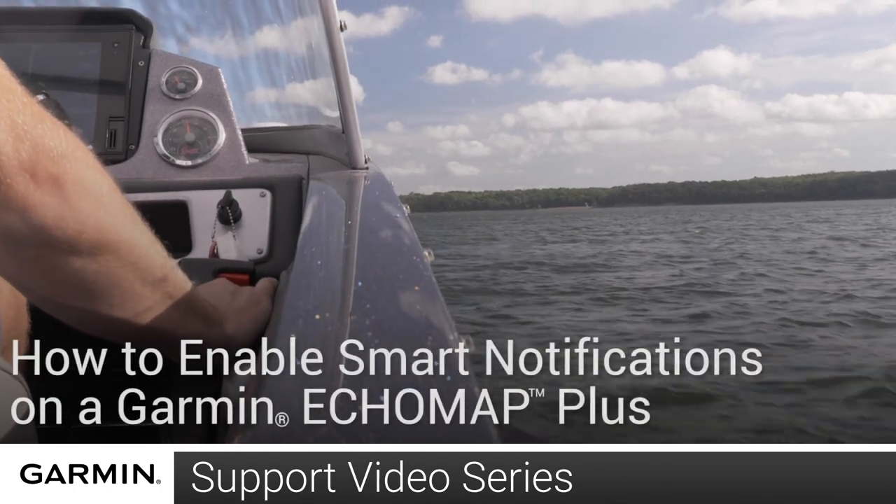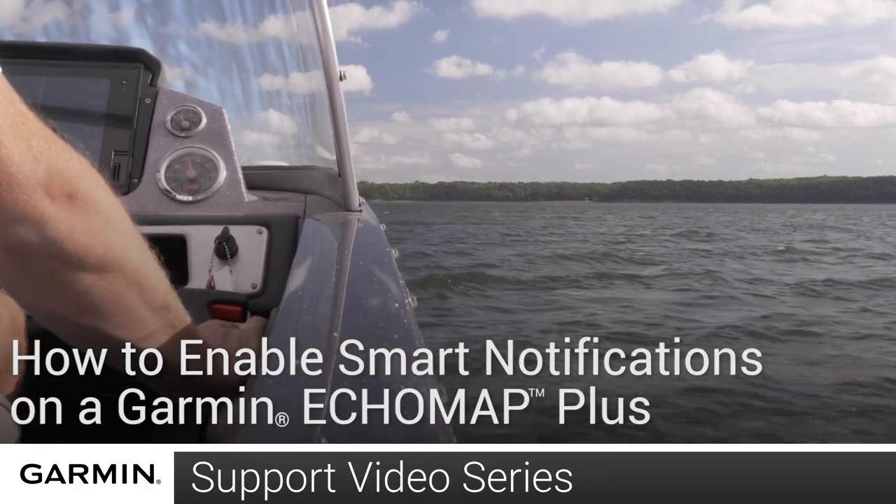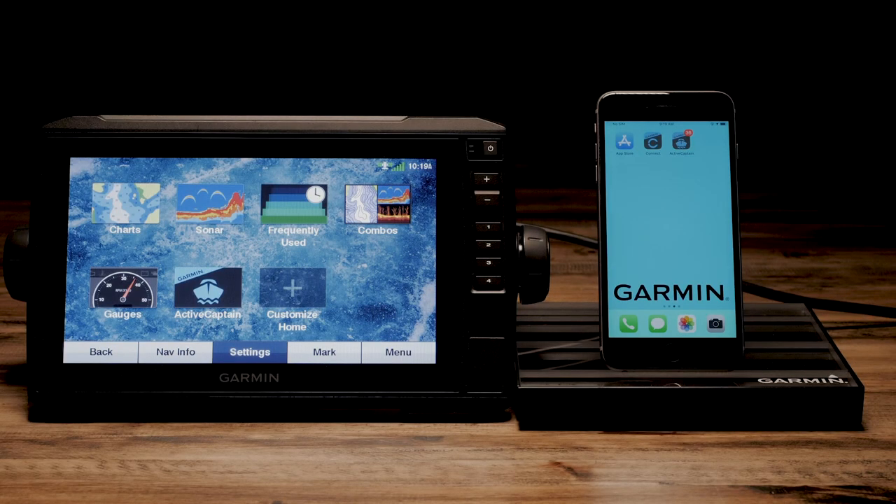Today, we will show you how to pair your phone or tablet to your Garmin Echo Map to access smart notifications. You'll need a smartphone with the ActiveCaptain mobile app installed. This can be found on your phone's app store.